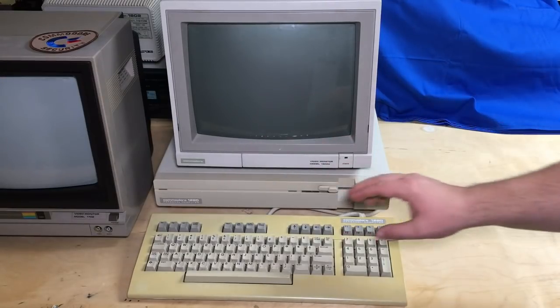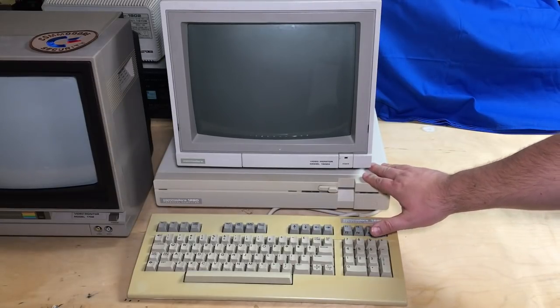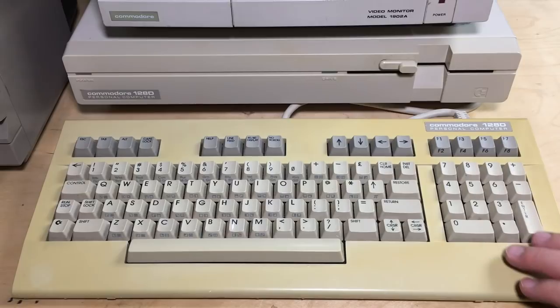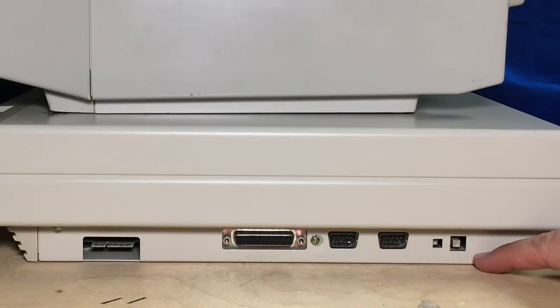If you haven't seen a C128D before, I'll give you a quick tour all around it. It has a built-in 1571-compatible drive. The function keys are along the top right — the same as the Commodore 64 keys except for their arrangement. The numeric keypad is handy; it's only available in C128 mode. When you're in Commodore 64 mode, the numeric keypad isn't available directly, although there are some ways you can actually read some of these extra keys even in Commodore 64 mode.